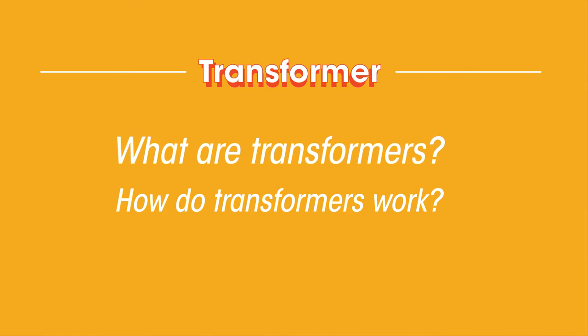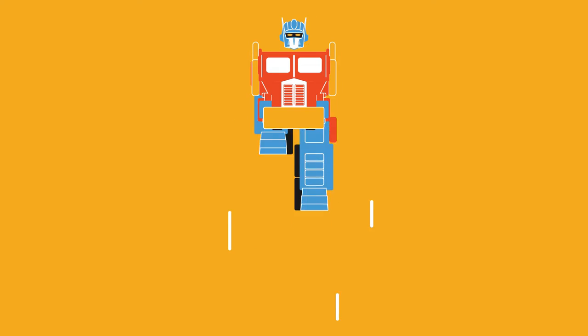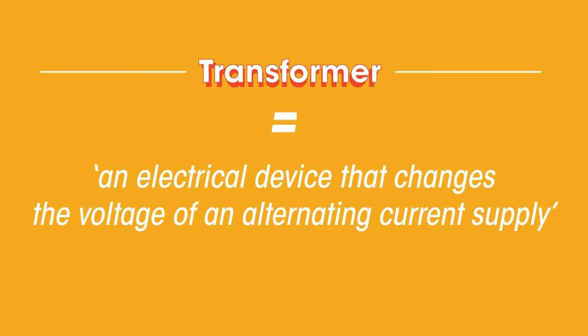In this video, we'll be looking at what transformers are and how they work. No, not the giant robots that can transform into cars, but an electrical device that changes the voltage of an alternating current supply. Don't worry if that doesn't make sense yet, because it will by the end of the video.